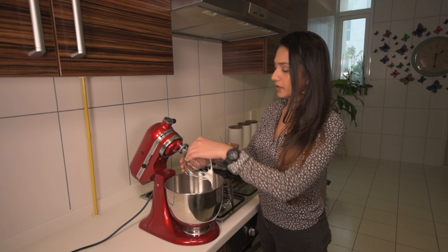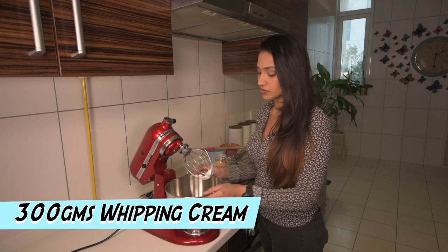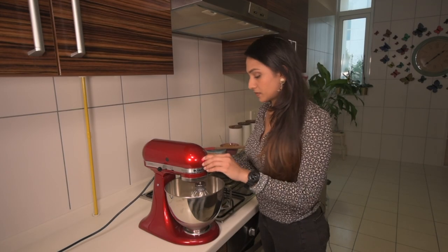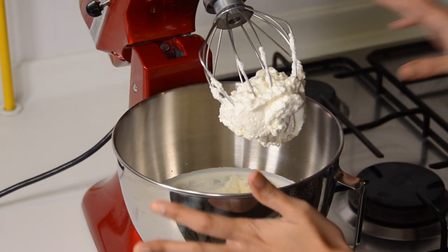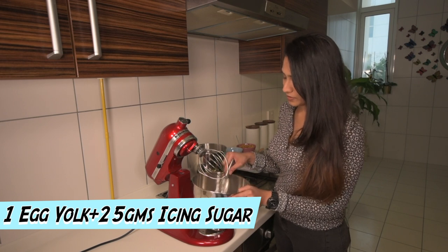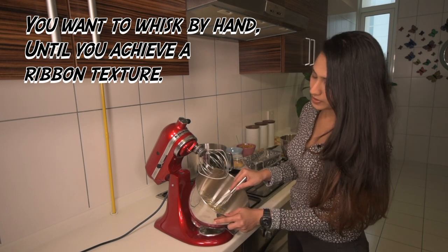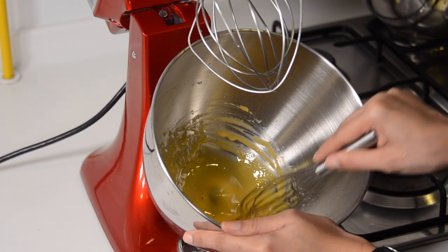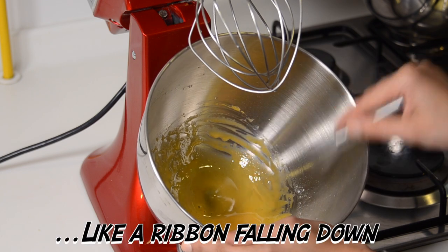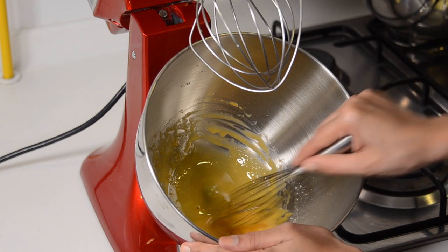Next I have 300 grams of whipping cream. It's nice and cool so it's going to whip better, and I'm just going to whip that to soft peaks as well. About 7 minutes later you want your whipped cream nicely whipped and ready. For the third mix — one egg yolk and 25 grams of icing sugar — I'm just going to whisk it by hand. When I say ribbon-light, I mean when you lift up the whisk the trail should sit for a few seconds — you can see it sits like a ribbon before incorporating.